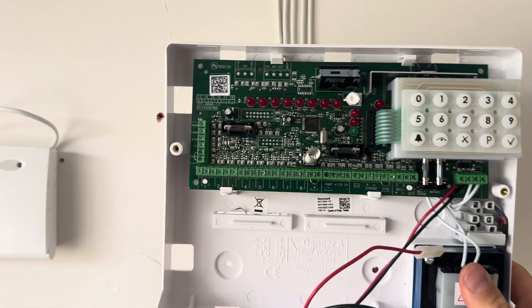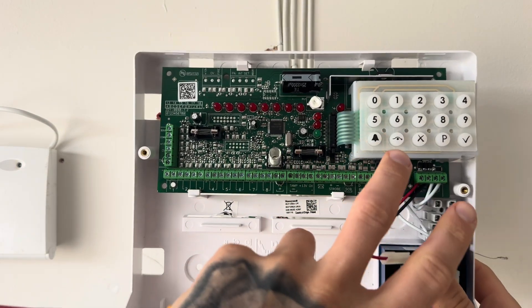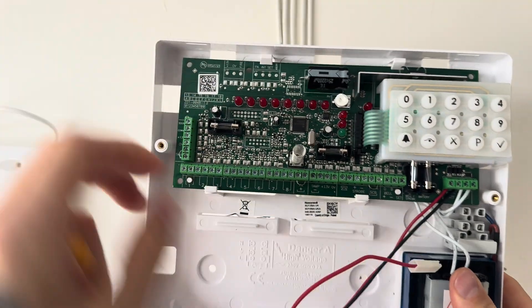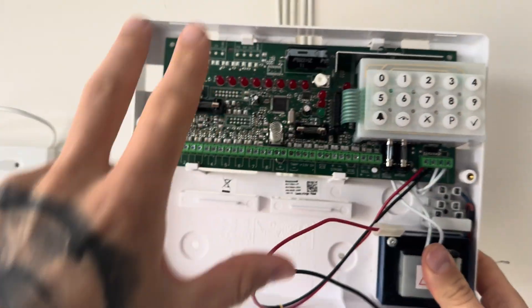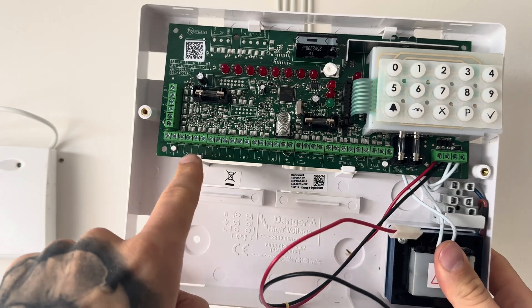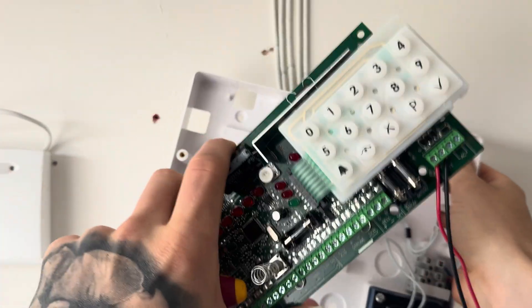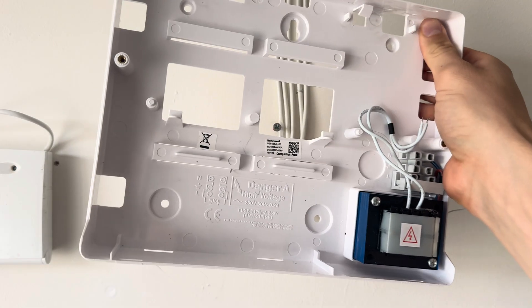Let's install this Optima Compact Alarm Panel together. The first thing you want to do is unscrew these two screws here and take the lid off and take the front cover off, so you're left with this exposed area here. Then undo these bits here and pop out the circuit board so you've just got the back plate. Once you've done that, put the circuit board somewhere safe.